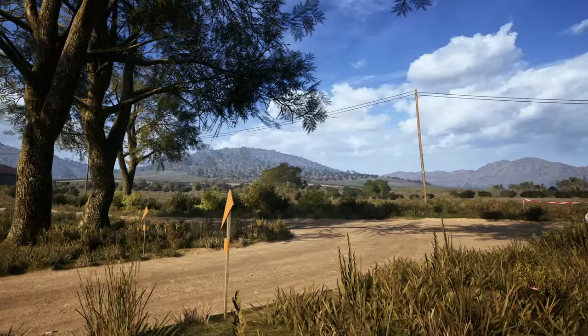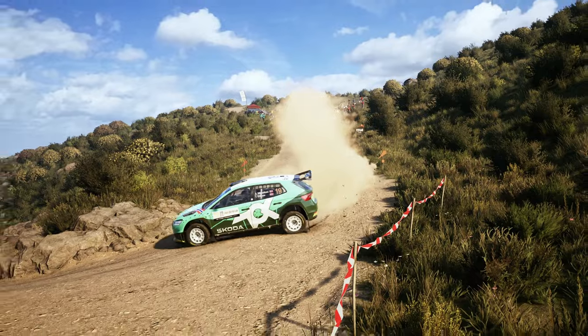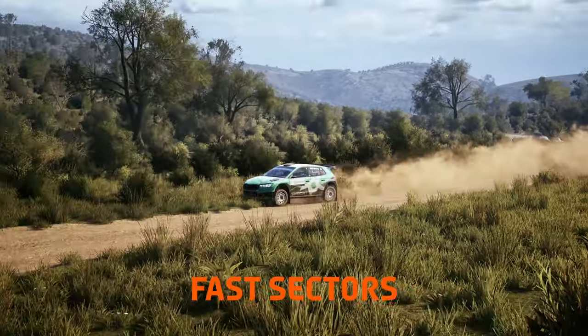Welcome to Italy! A gravel location filled with narrow turns, dangerous roads surrounded by cliffs, and fast sectors.